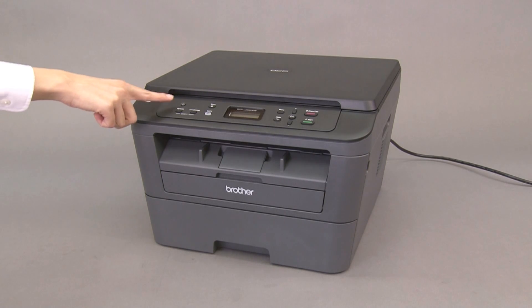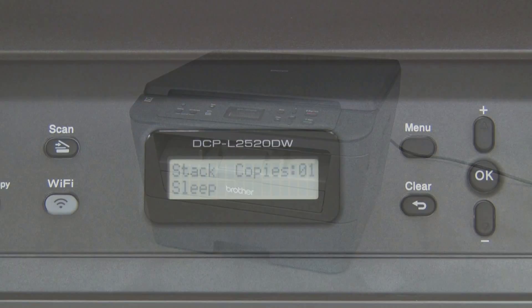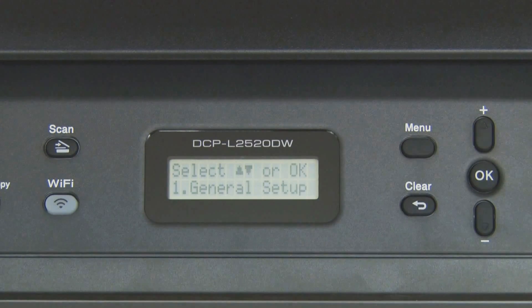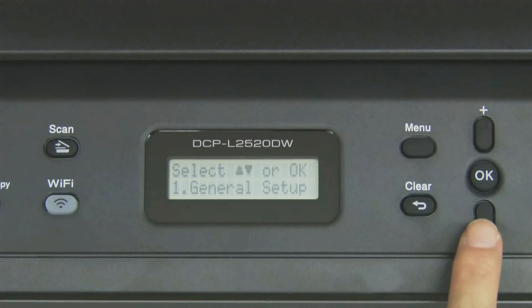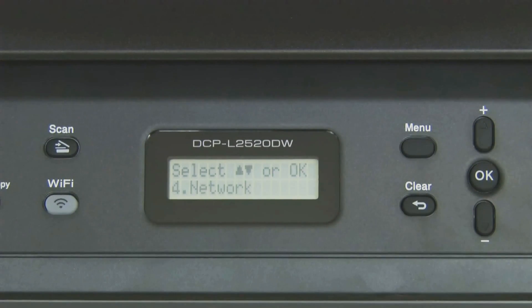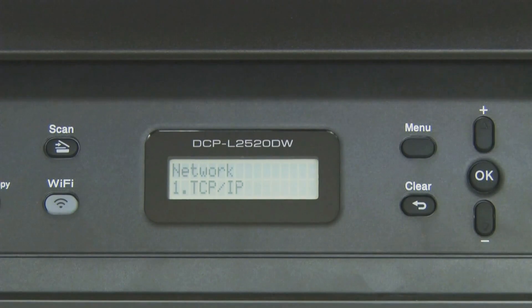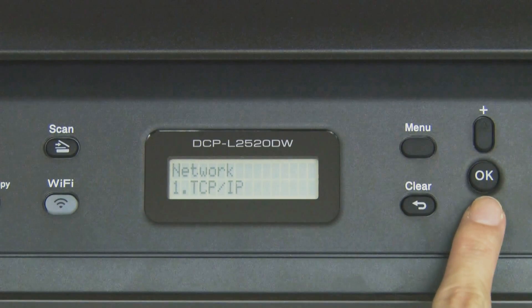Confirm that the machine is turned on. Press Menu. Select Network and press OK. Select Setup Wizard and press OK.